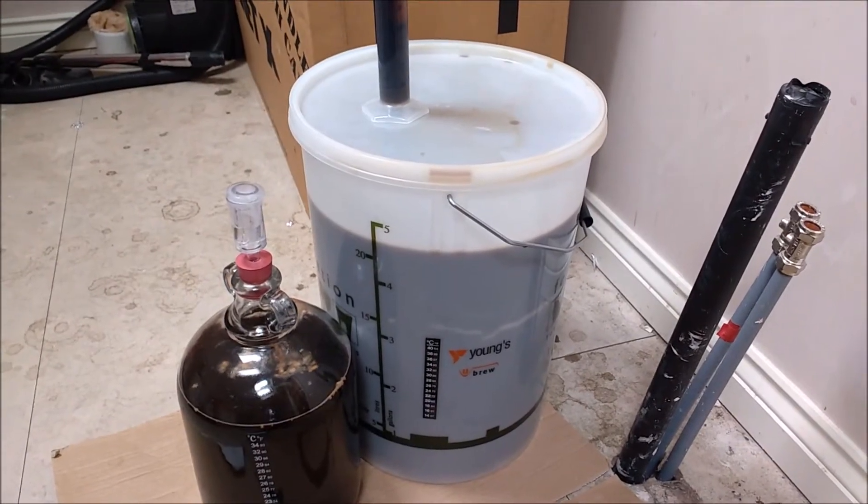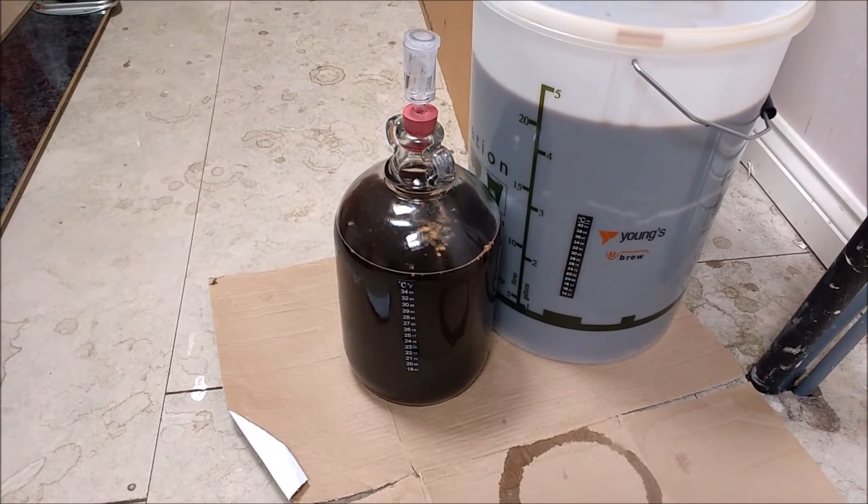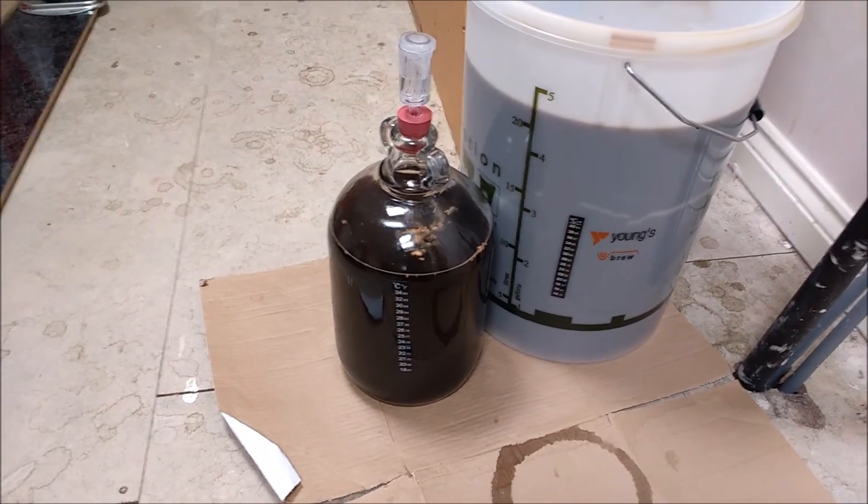The big bucket is pitched onto a US-05 yeast cake. This smaller one here I just used the Cooper's yeast that came with the kit — may as well use it up.